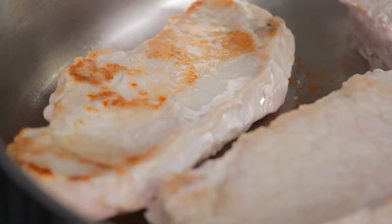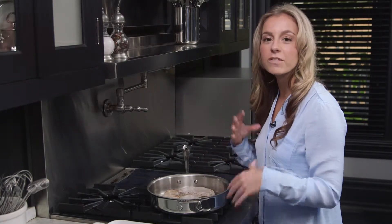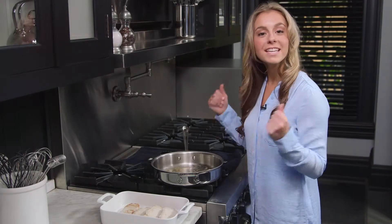The pork chops are done — they've been cooking for eight minutes. If you want a little bit more confidence that they're done, you can use your meat thermometer at 145 degrees Fahrenheit. It'll leave a blush of pink for a juicy, tender flavor. Remove them from your skillet and now we're ready for our next step.